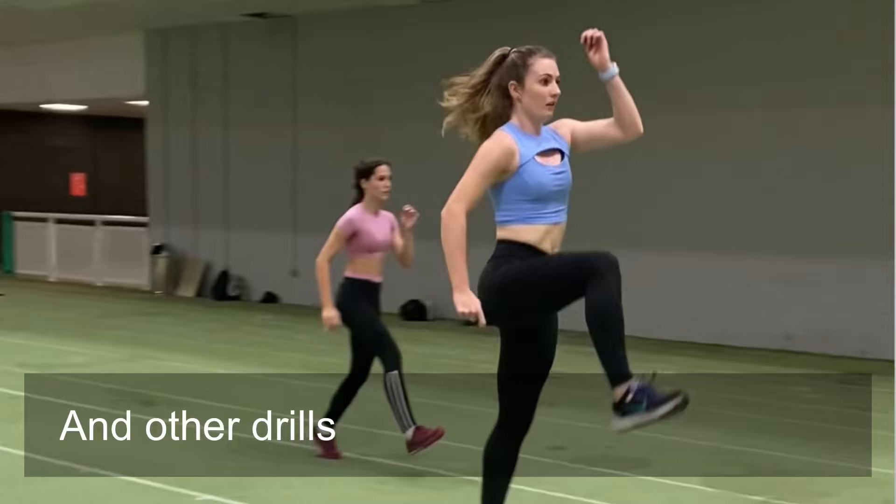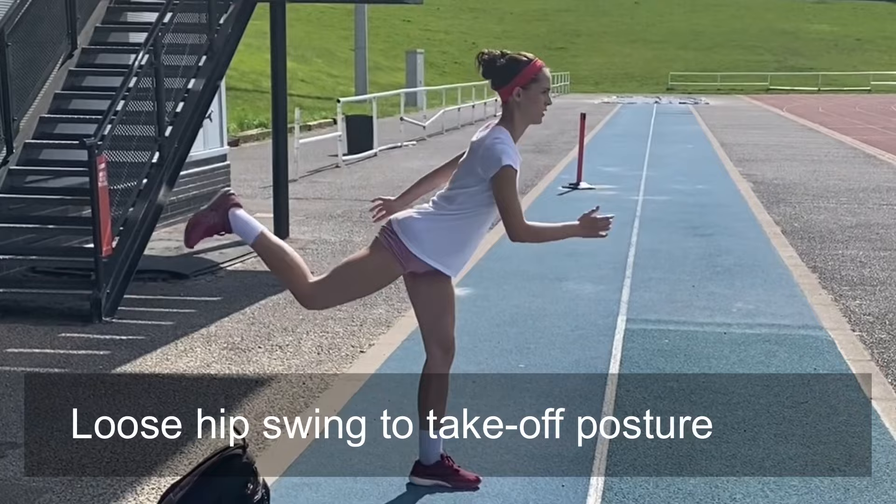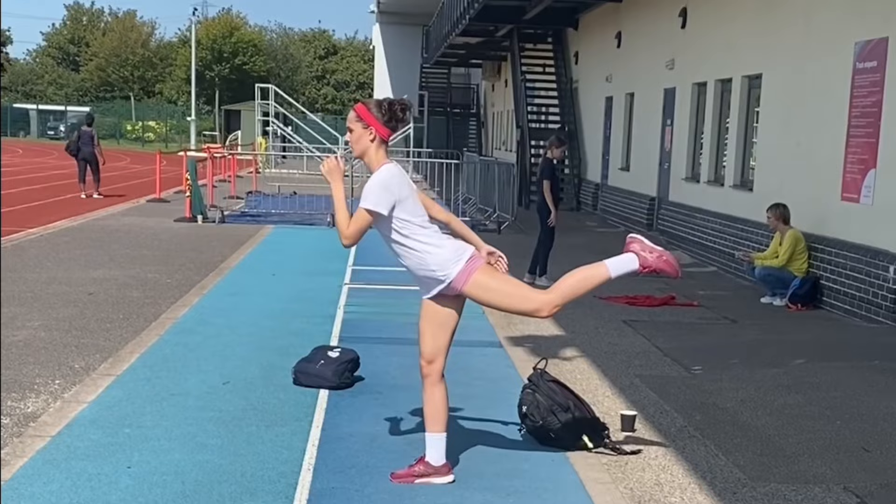Being able to swing the hip freely is crucial for sprinting and jumping. Here the athlete is moving her hip freely without friction, trying to relax to get a swinging motion, and she's standing up into a takeoff or a max velocity sprint position at the end of the movement.